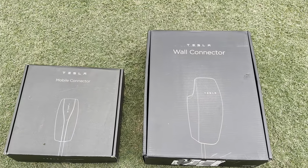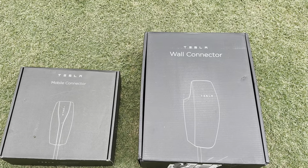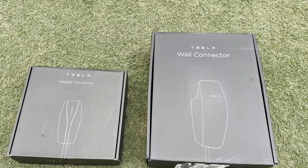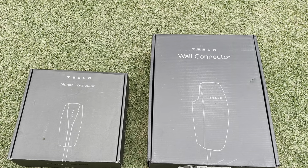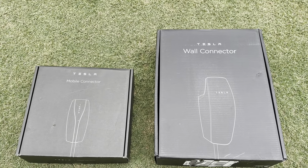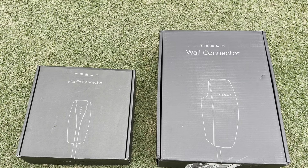We ordered the wall connector when we purchased the vehicle, and you can see that box on the right that was shipped to our home. We also picked up the mobile connector — you see that in the box on the left-hand side — and that was something we picked up at the service center.